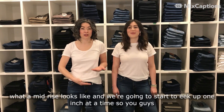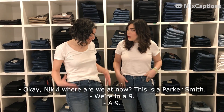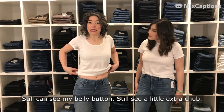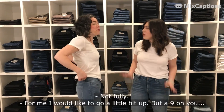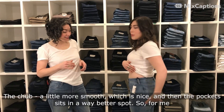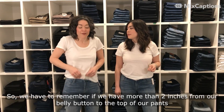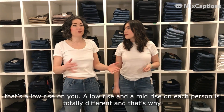Let's show you what a mid rise looks like. We're going to eek up one inch at a time so you can see what it looks like on our body types. This is a Parker Smith — we're at a nine inch rise, so we've come up just about a half inch. On the longer torso, it didn't do much. Still can see the belly button, still a little extra chub. But on the shorter body, completely different — belly button is almost gone, the chub's a little more smooth, and the pockets are in a way better spot. A nine is almost the perfect rise for me. So a nine inch for Nikki is a mid rise, but a nine inch for the longer torso is still a low rise. If you have more than two inches between your belly button and the top of your pants, that's a low rise on you. A low rise and a mid rise on each person is totally different, and that's why you've got to try on all sorts of jeans.